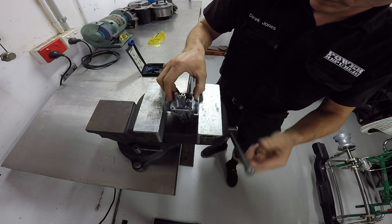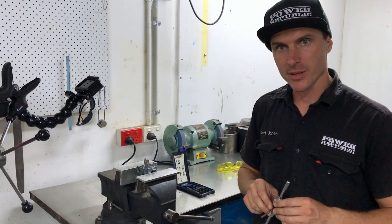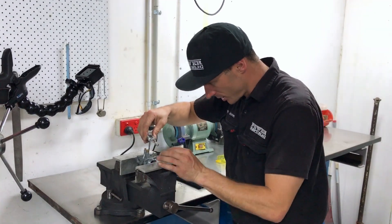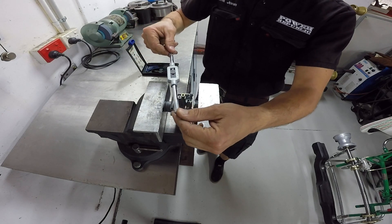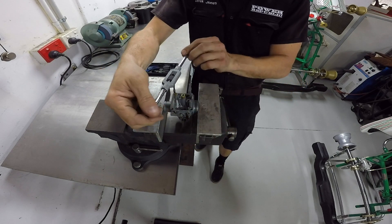Now you're ready to tap the hole. Next we're going to be tapping that hole, so get your tap out of the kit. When you're tapping, just push down ever so slightly. You don't want to have too much angle one way or the other, so just get a couple of threads started.